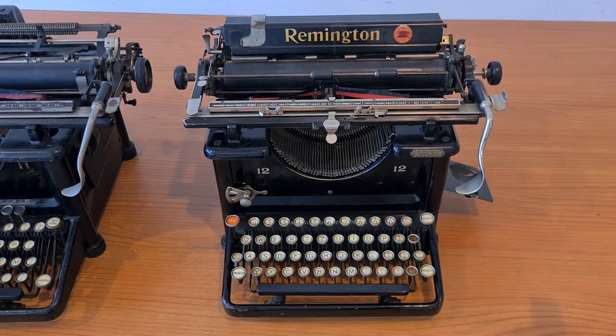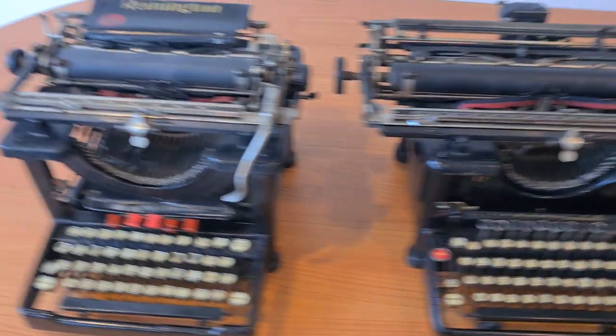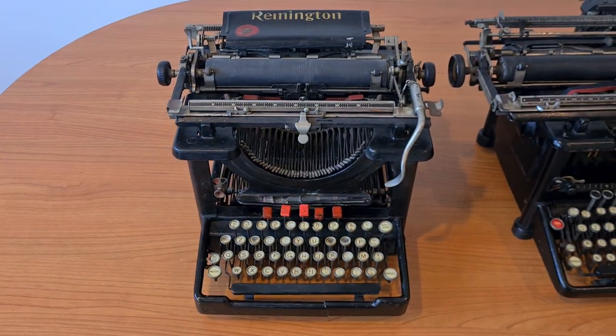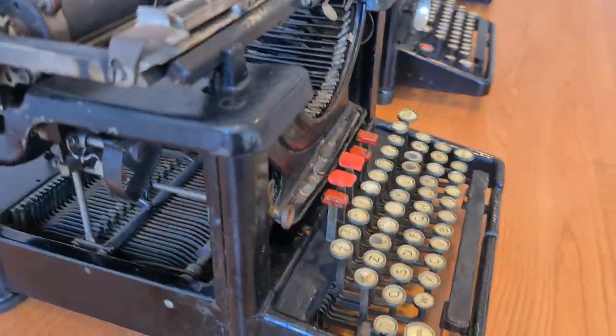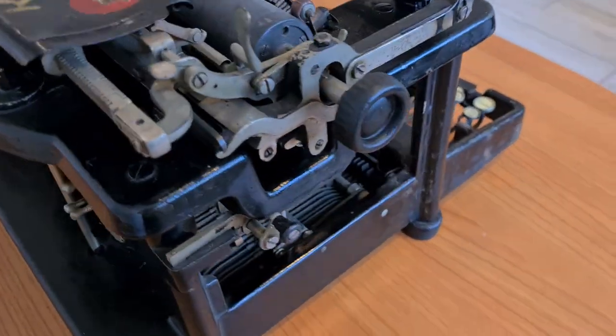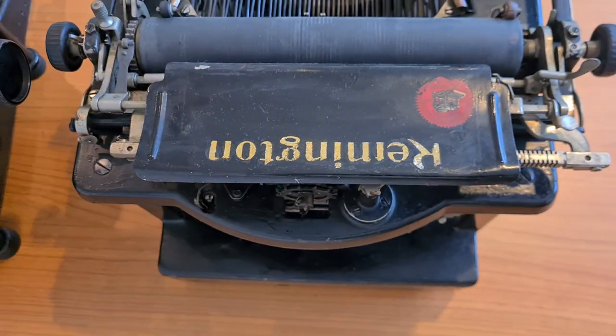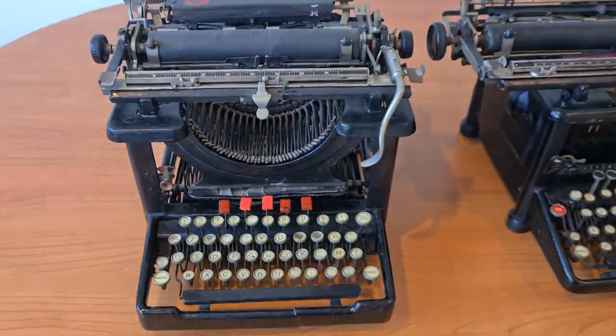Which one would I choose? The Remington 12 is much more modern, and the Model 11 has a very complex tabulator, but I don't need such a complex tabulator. So I would choose the Model 10 — it's more old-fashioned and more vintage style. Have a nice day!